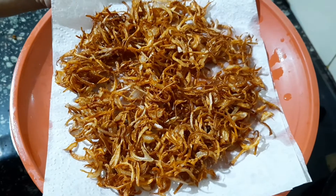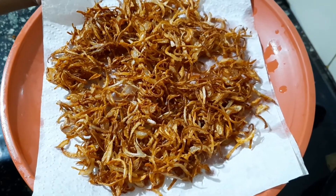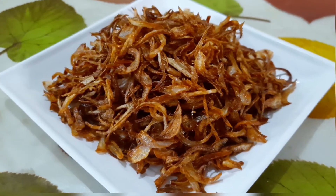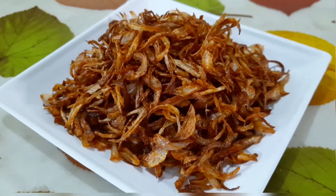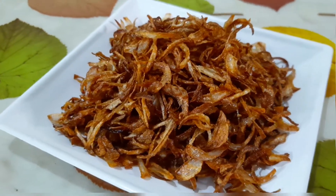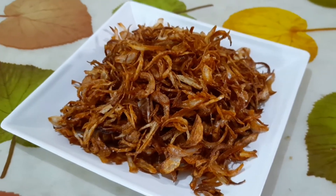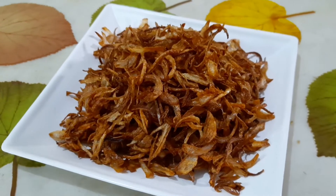Our crispy fried onions or birista is ready. It can be stored outside the fridge in an airtight container or ziplock bag for up to a week. If you desire to keep it longer, it can be kept in the freezer in an airtight container.